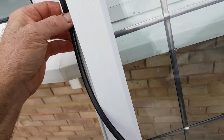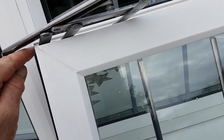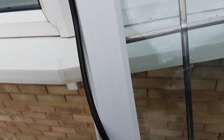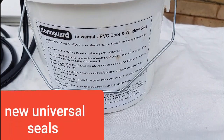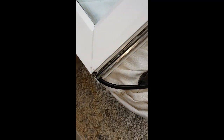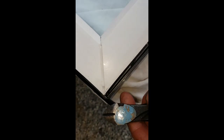What I sometimes do on the corners — if I get to a corner, I take a little nip out with a pair of scissors or a blade, just so it fits around the corner better. As you get around to the corners, you can see I've taken a little nip out with side cutters — just helps it ease around the bend.